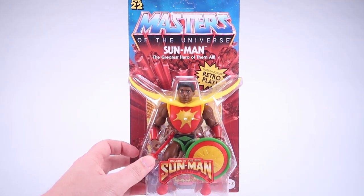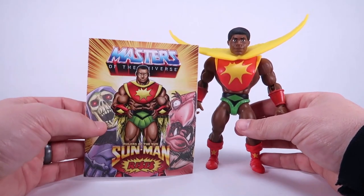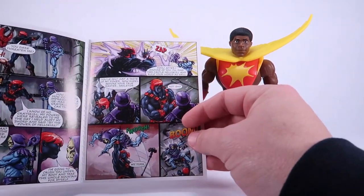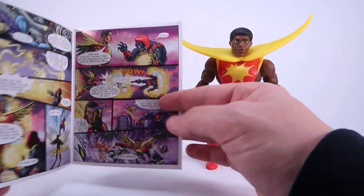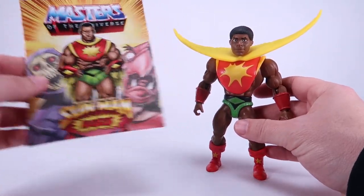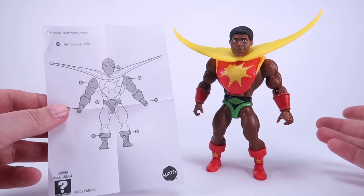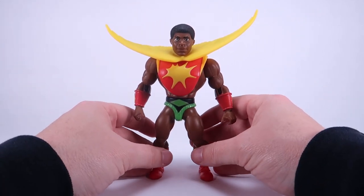So we've got our Sunman outside of the packaging. Just like all the other figures in the Origins line, he comes packaged with a brand new mini comic. This is the same mini comic that comes with the other figures in this wave — including Clawful, Anti-Eternia He-Man, and the Horde Troopers — but it does star Sunman in the story. You also get a little breakdown showing all of the removable parts, because one of the features in Origins is the ability to do some part swapping.